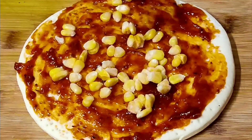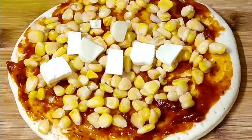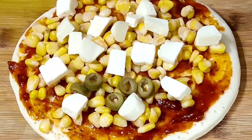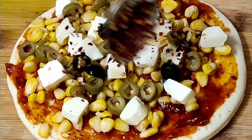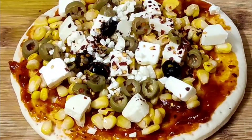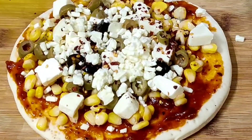Spread them evenly. Place 100 grams of small paneer cubes on top of it. Place some green and black olives on the top. Sprinkle 1 tablespoon red chili flakes. Top it up with some grated cheese.